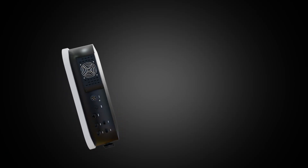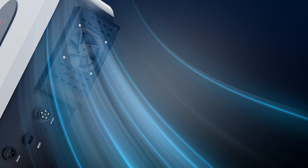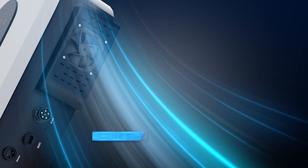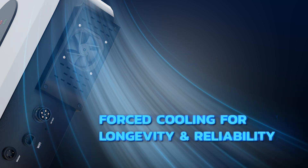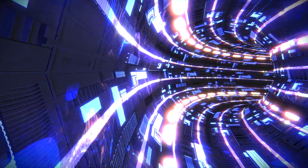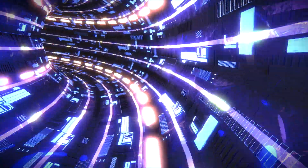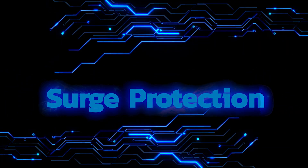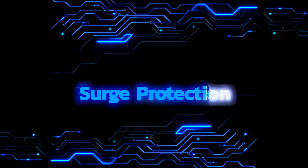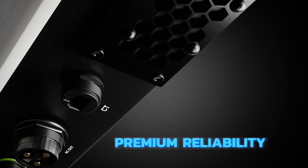With its advanced forced and natural cooling convection, the Solvion Series is engineered to perform optimally even in the high temperatures commonly found in India, ensuring longevity and reliability. The inverter's temperature protection safeguards against overheating, while DC reverse polarity protection prevents damage from incorrect wiring. Additionally, our surge protection shields your system from unexpected voltage spikes, ensuring premium reliability.